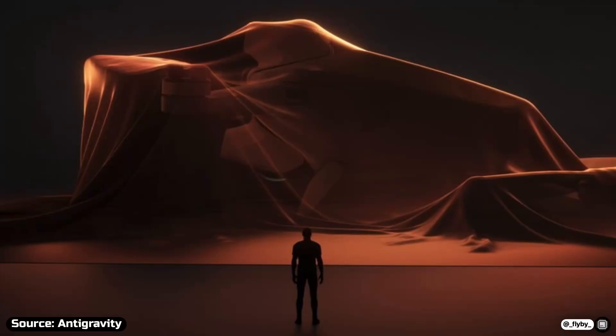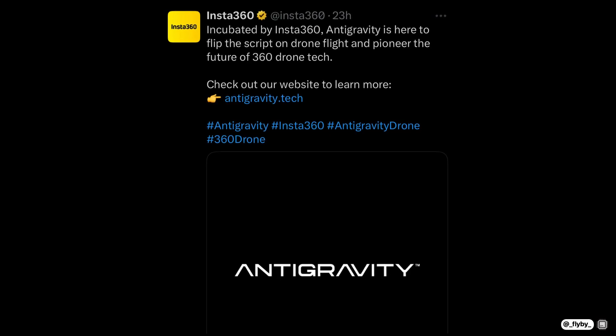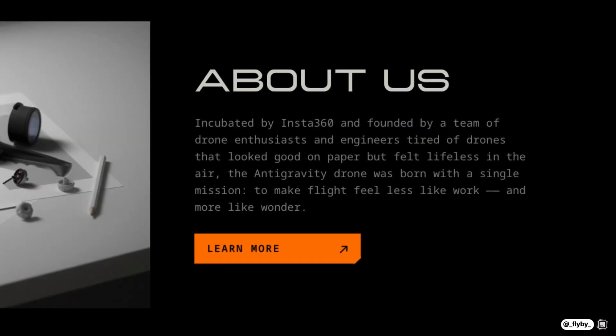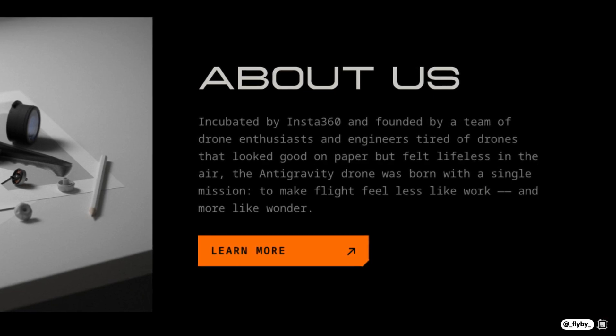Insta360 has just unveiled their new company, Anti-Gravity. As you can see on their website, the company is incubated by Insta360 and founded by a team of drone enthusiasts and engineers.